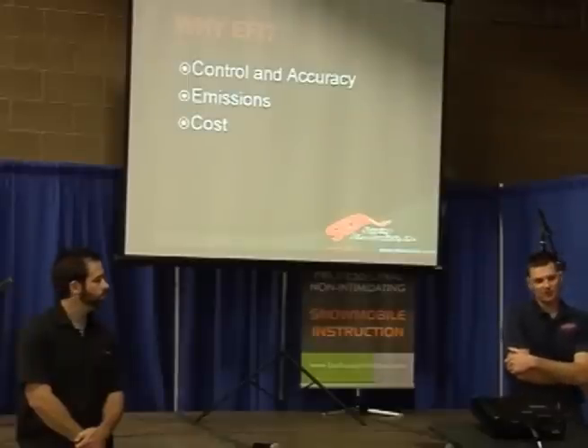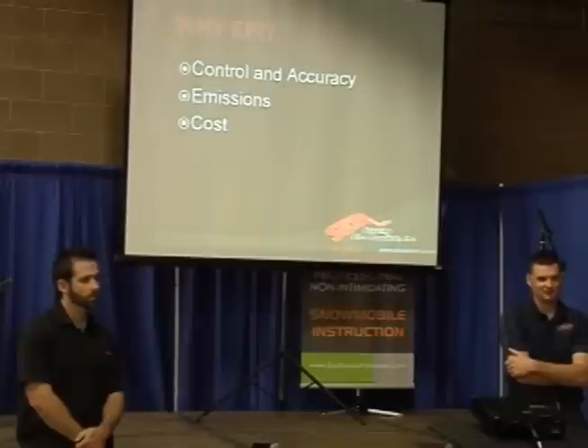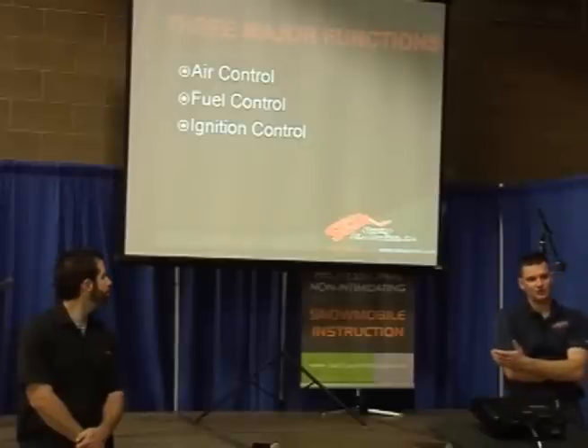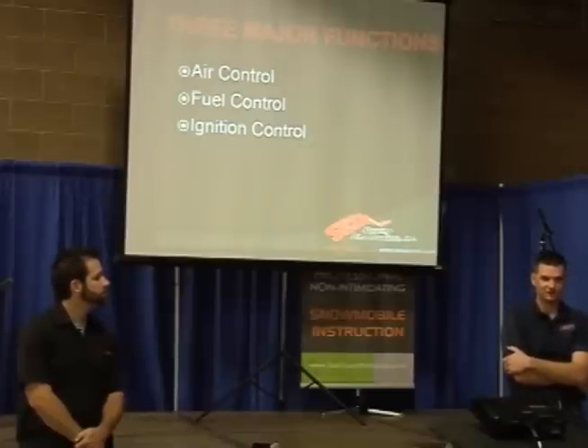And then the third thing is cost. Some of the electronic components can be manufactured for virtually almost nothing. Some of them aren't, but it seems like the more we see it, the cheaper they can manufacture it strictly because of volume. Three major functions — it's no different than a carburetor. You still have to control the air, you still have to control the fuel, and you still have to control the spark. Electronic fuel injection still has those same three functions.